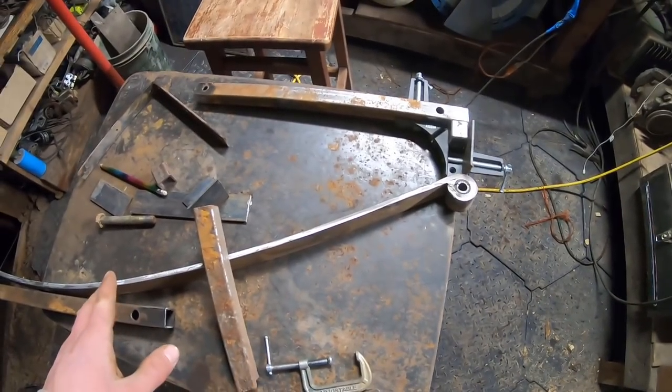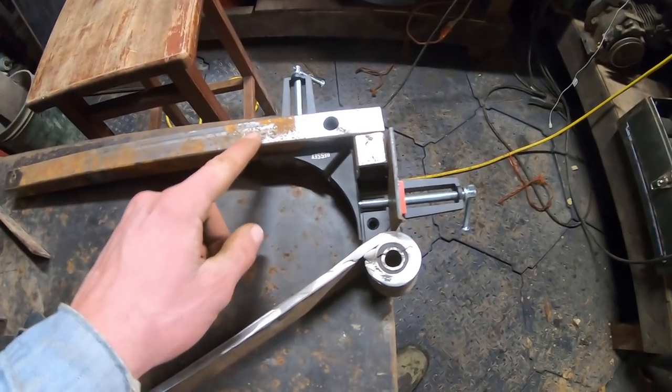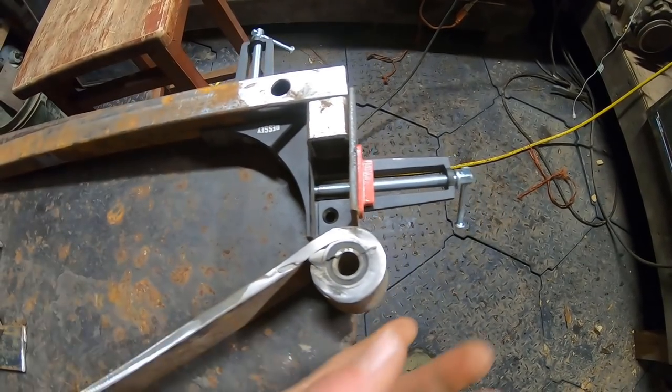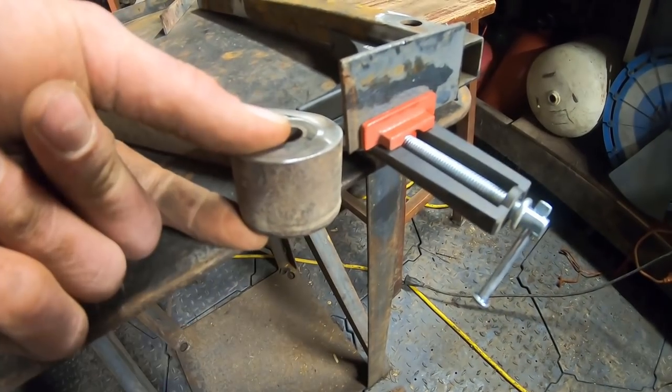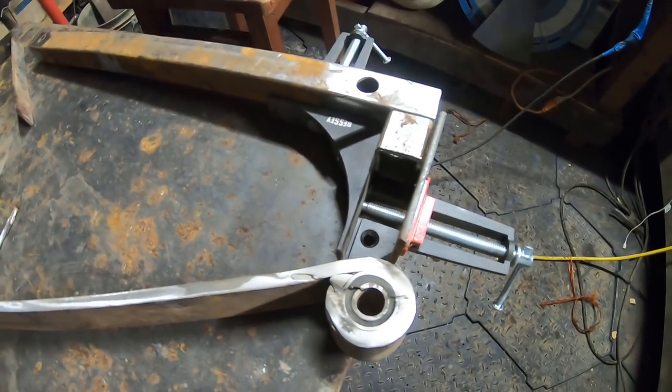Now that we've got our leaf spring figured out, we're going to have to figure out something to stand on. I've got this piece of one inch by one inch square tubing. I'm going to come off of it with another piece of one inch by one inch and then create a C-shaped cup that should go right around this one and a quarter inch wide leaf spring. Then we can drill holes and put the bolt all the way through. I'm going to get that welded up and show you what that looks like.